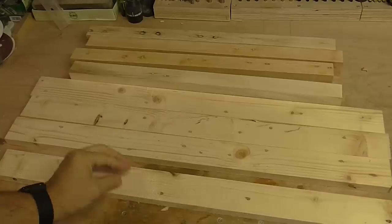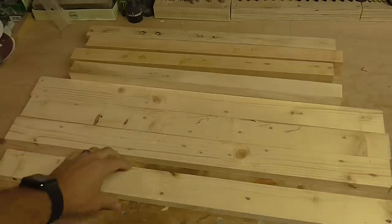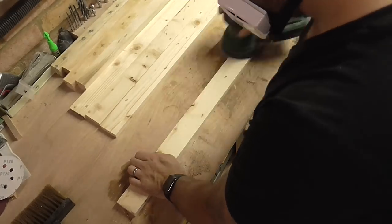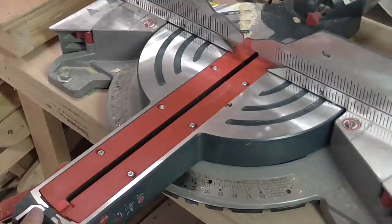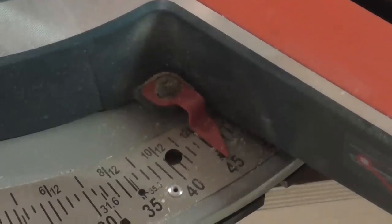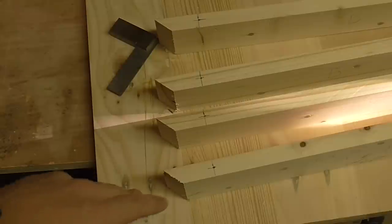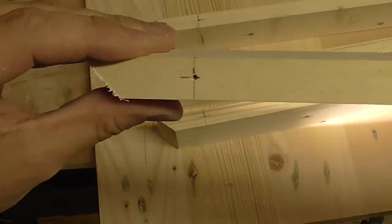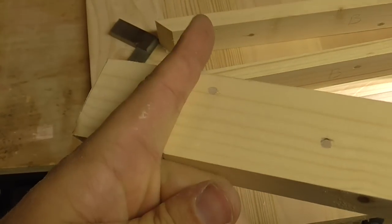I've also removed all the nail holes by plugging them in the pieces of wood that are going to make up the frame. Now all the aprons have been mitered, I've marked on the underside where I want to drill holes, so I'm going to screw through into the table top.